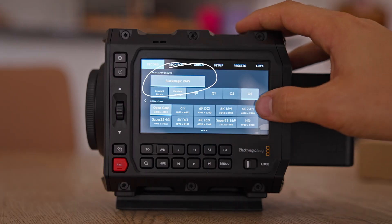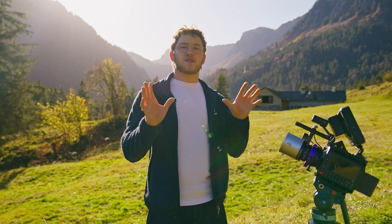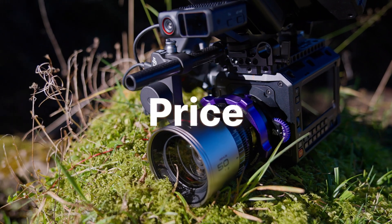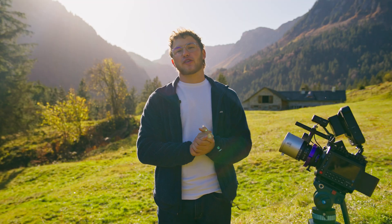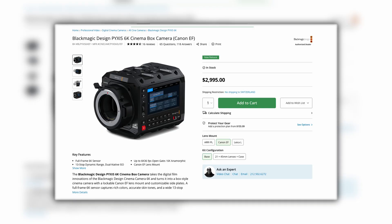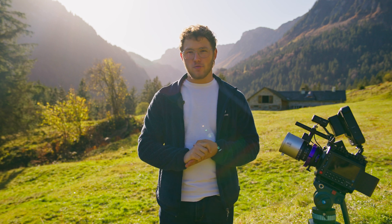You can't change it to ProRes or any other codec. If this is no issue for you, perfect. Otherwise, you will have to learn how to grade B-RAW footage, which actually isn't that hard. So let's talk about price, which is probably what makes this camera so attractive for people who have never even considered buying a cinema or box-style camera.